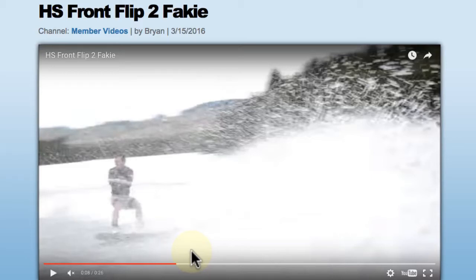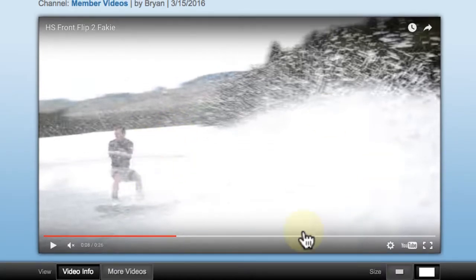Welcome members. This is Brandon Judd responding today to a video analysis request uploaded by user Brian, and this is on some hillside frontflips to fakie. Thanks for uploading the video Brian — you're on the right track, everything looks really good, and the issues you're having are pretty common.